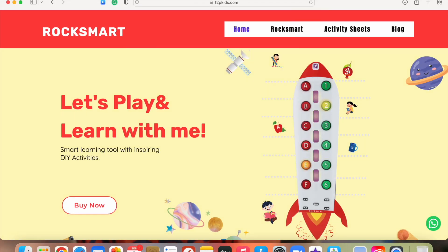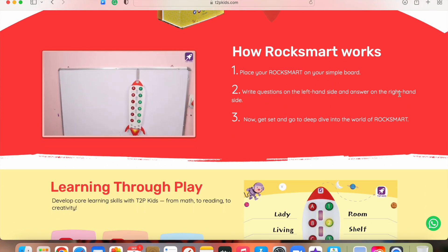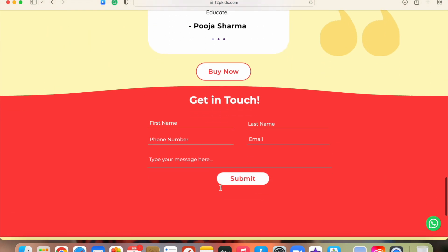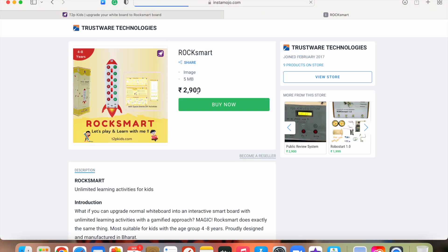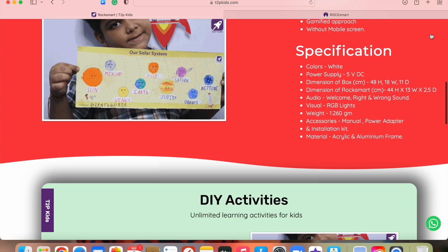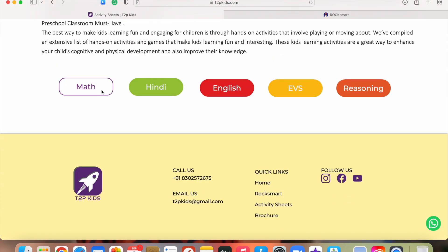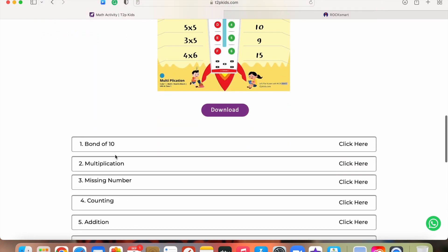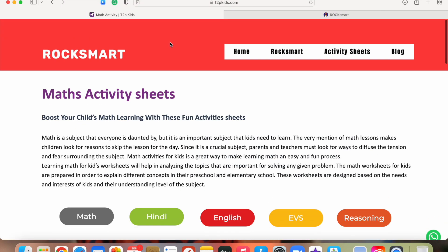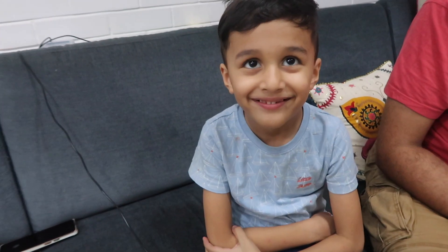Before we move on, visit their website t2pkids.com — they have amazing activity sheets. You can use the product in different variations: maths, English, Hindi, EVS, reasoning, and a lot more. The product is priced at 2,900 rupees. They also have activity sheets you can download from their website. The code is given in the manual — you just set it according to the system. Topics include time, shapes, fractions, lesser than/greater than, money, and so forth.